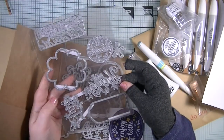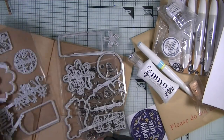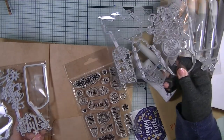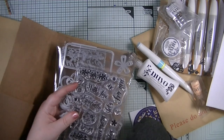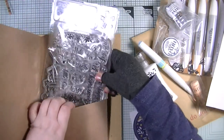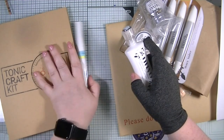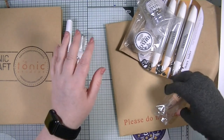The dies include 'happy,' 'celebrate,' 'best wishes,' 'for you,' and 'just for you,' along with all the other accompanying pieces. The stamp set includes sentiments like 'little one to say,' 'anniversary,' 'birthday,' 'for you,' 'with love,' 'especially,' and little filler stamps — really really pretty. It also came with a folder. We've got an aqua floor pen in clear water, and a deluxe adhesive — the one I use all the time, so definitely welcome in my stash.